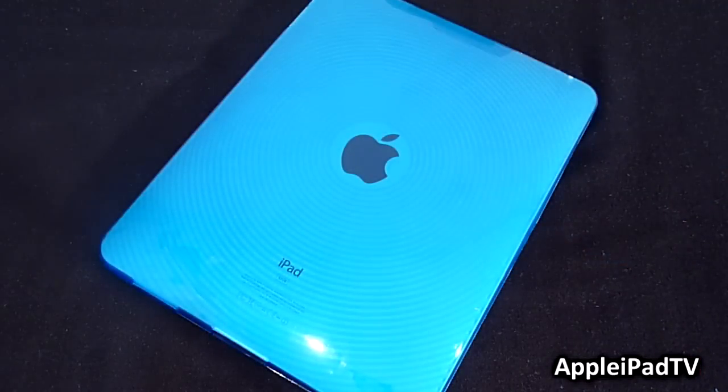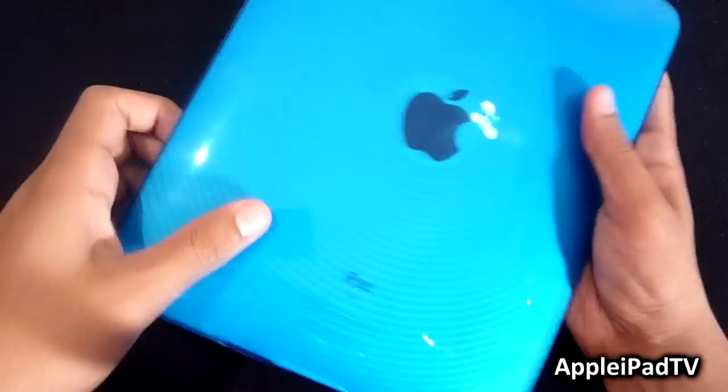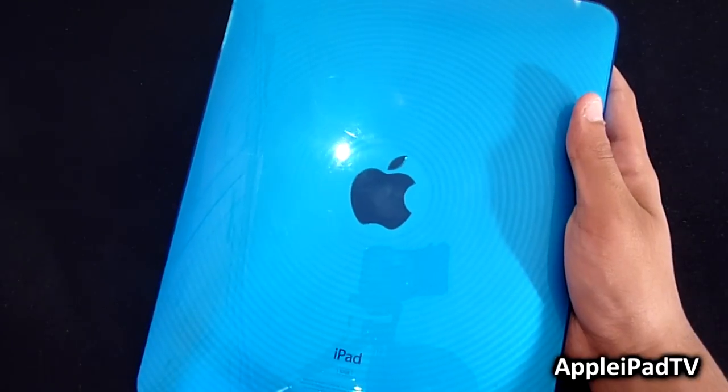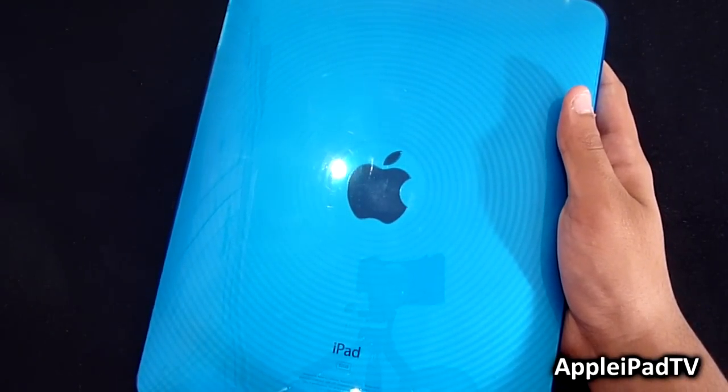The great thing about this case is that it features a really cool design on the back which shows off your Apple logo with circles that radiate away from the Apple logo itself. This is what makes the case stand out from the other silicone cases on the market.